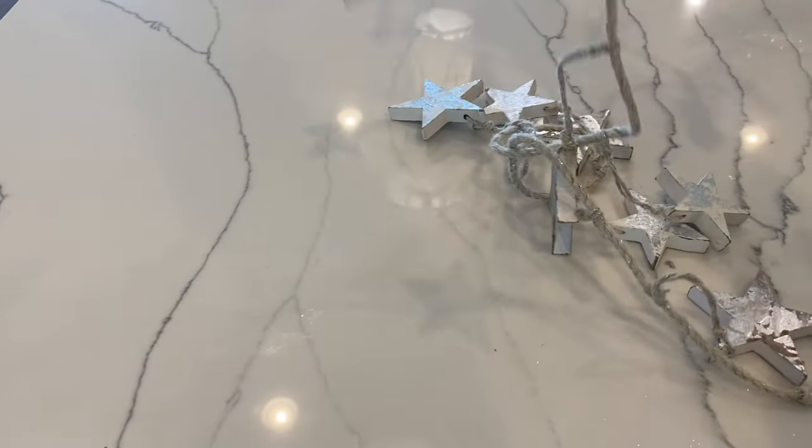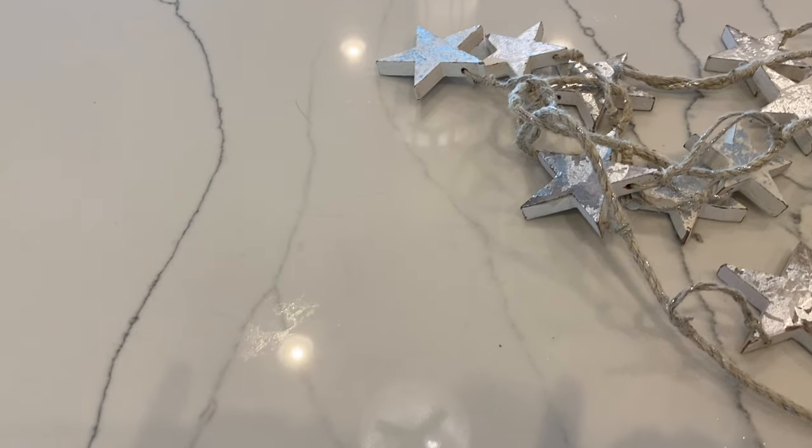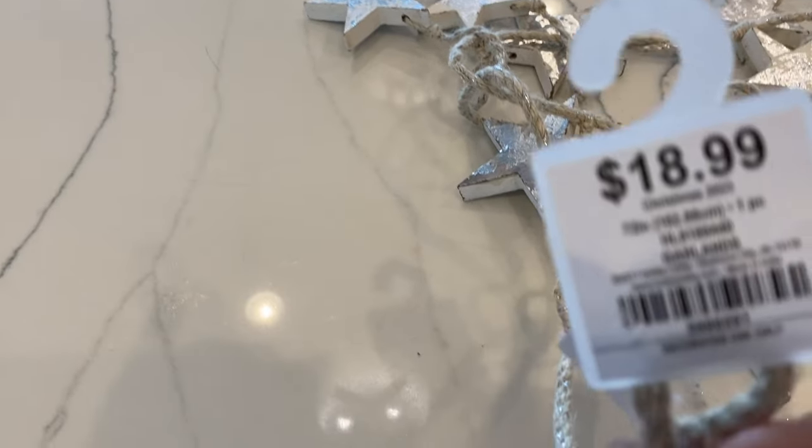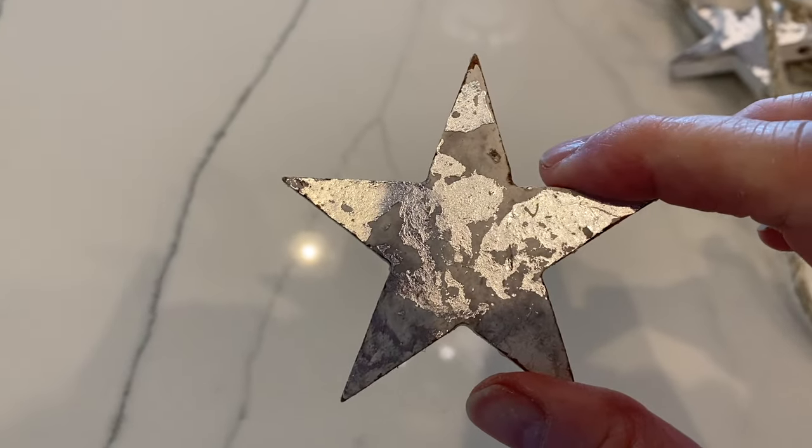The star was actually garland I got from Hobby Lobby specifically for the stars. I took one of the stars off, spray painted it silver, and put silver glitter on it. Everything at Hobby Lobby Christmas is half off, so it was under $10 for about 20 stars — I thought that was a pretty good deal.